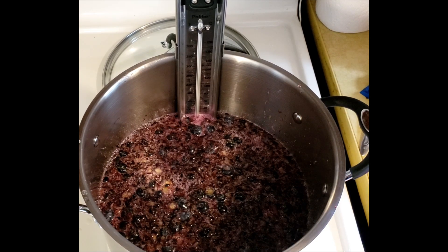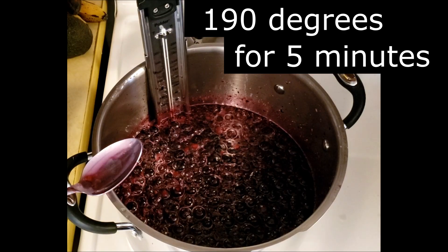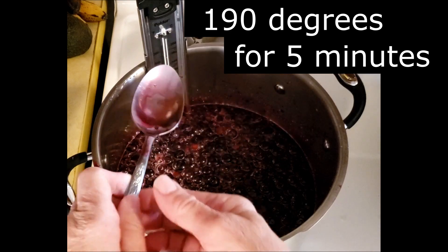I need it to reach 190 degrees. It's on medium heat and it cannot boil. So as it warms up I will turn it down, because I want it to reach 190 degrees but I don't want it to ever boil. Once it gets to 190 degrees I want it to stay at that temperature for five minutes.